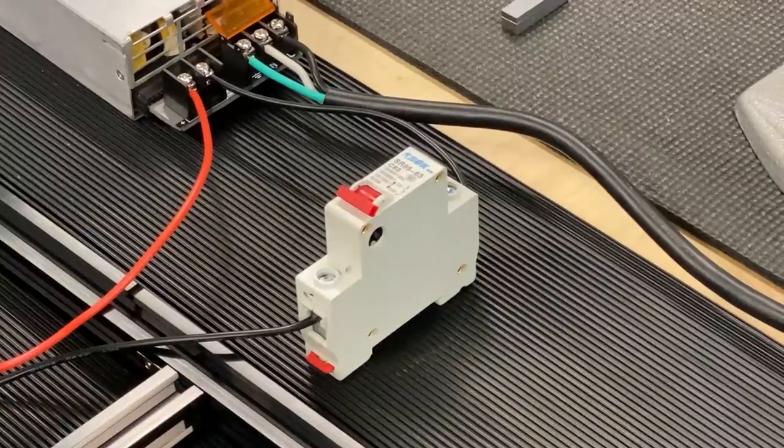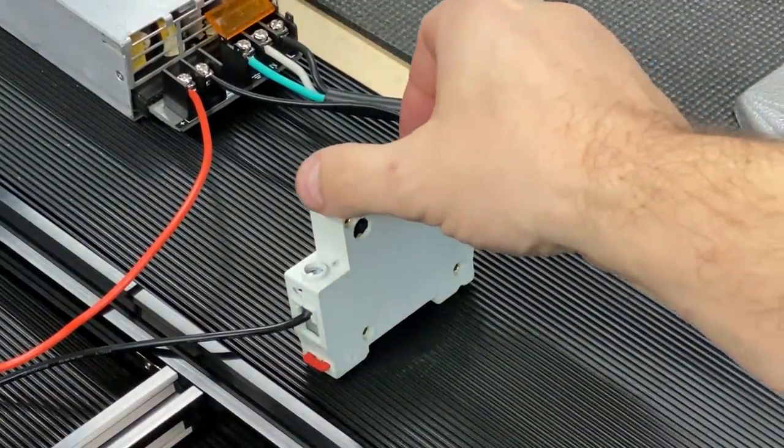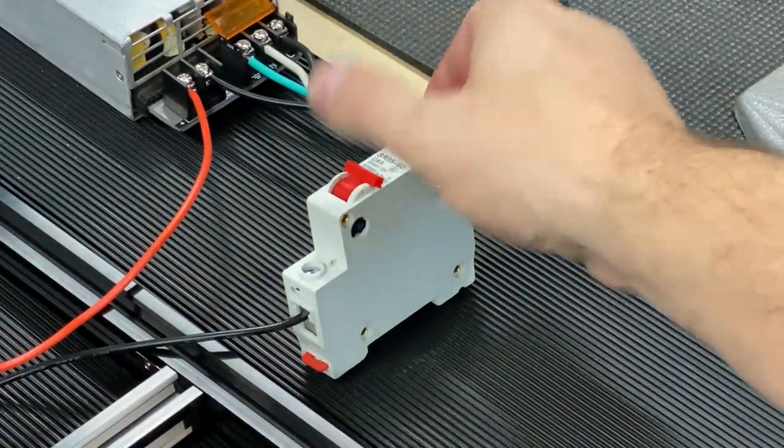First and foremost, make sure that you have a switch between your power supply and your actual induction heating unit. If you do any research on what are called tank circuits, you'll find that they actually resonate. What you want to do is plug in your power supply first, let it come up to power, and then flip the switch to instantly deliver current to the induction heating coil. That way you don't damage the induction heating coil.